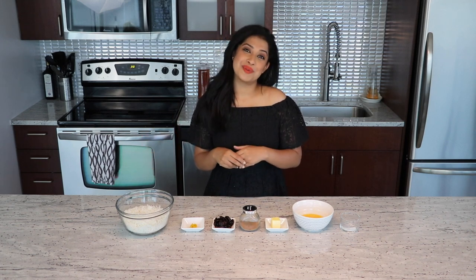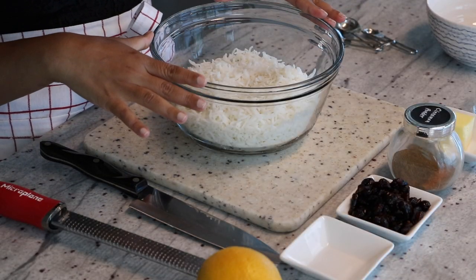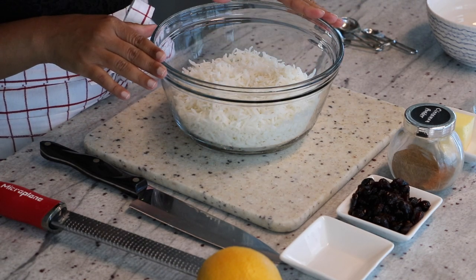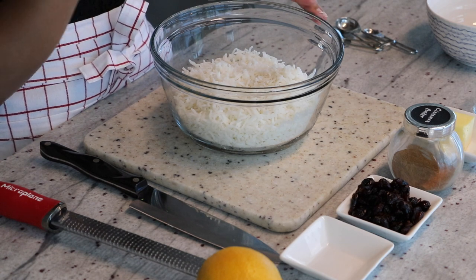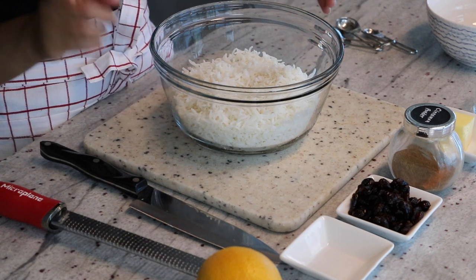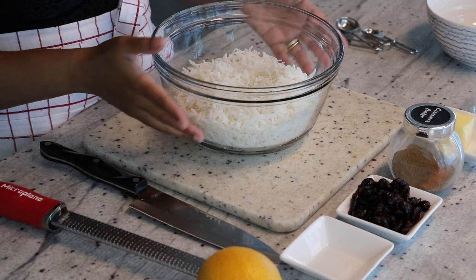So let's get started with ingredients. The first ingredient you would need is some rice, and I have some cooked basmati rice here — about four cups. You don't have to worry about the measurements because they'll be on my blog, and a link to my blog will be in the description box. Everybody has a different way of cooking their rice — I cook it like pasta. If you want to see how I cook rice, leave me a comment below and I will make a video of it.